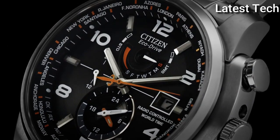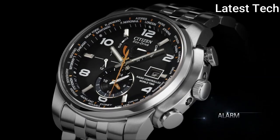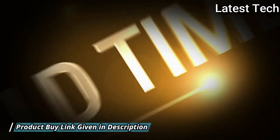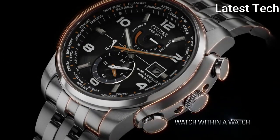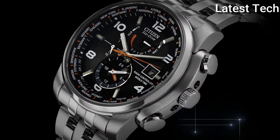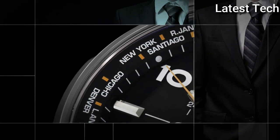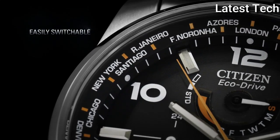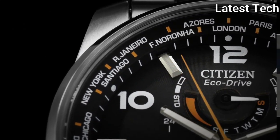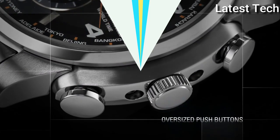EcoDrive movement. Scratch-resistant sapphire crystal. Pull-push crown. Solid case back. Case size 43mm, case thickness 13mm, band width 22mm, band length 8.5 inches. Water-resistant at 200 meters. Functions: date, hour, minute, second, world time. Sport watch style, Japanese movement.